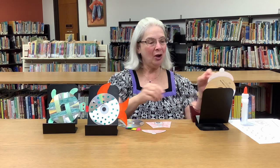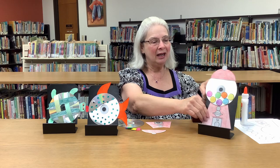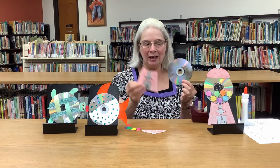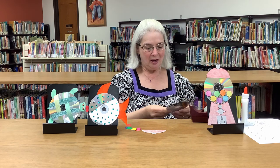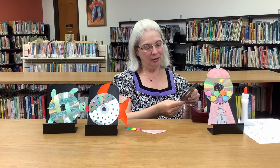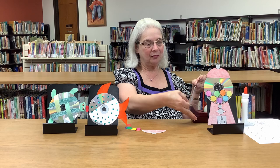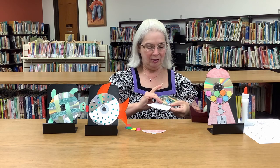What I'm going to show you how to make today is a gumball machine. You take your DVD and you want to work on the shiny side. Here's the bottom — you line up the curve with the curve of the DVD, and put some tape on the back of it.